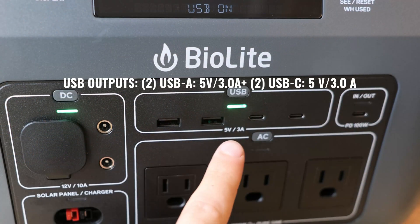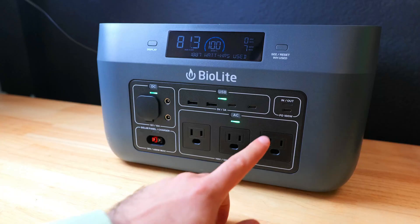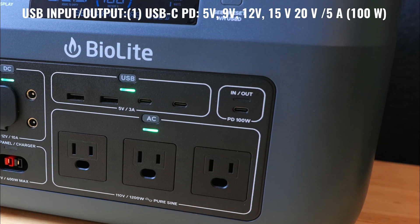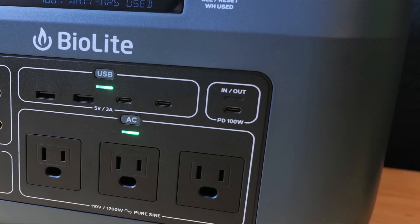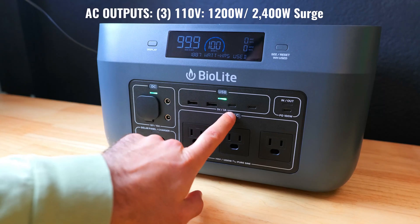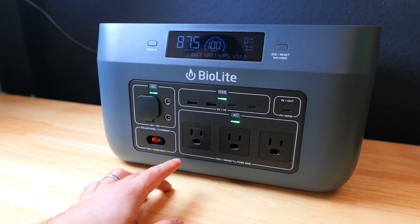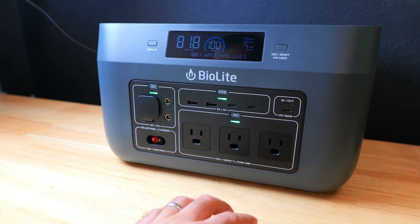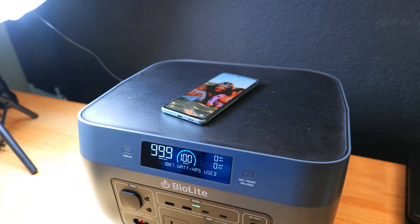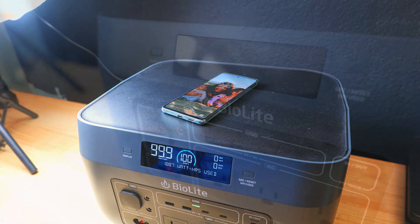You get a nice selection of USB ports including two Type-A's and two Type-C's. To the right of that there's a USB-C PD 100-watt port, which is a two-way port that can rapidly charge your devices or charge the Base Charge itself. There are also three 110-volt AC outputs with a max output of 1200 watts and a 2400-watt surge. On top there's a wireless charging deck with a 10-watt output — a convenient way to charge your phone without carrying cables.